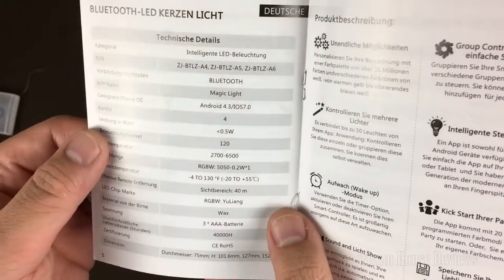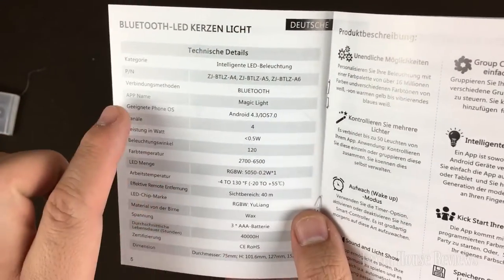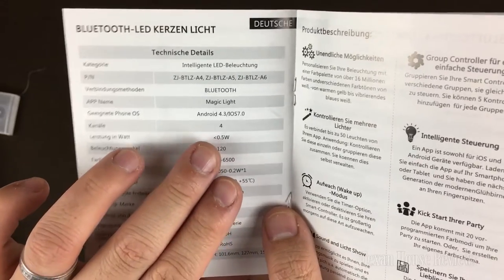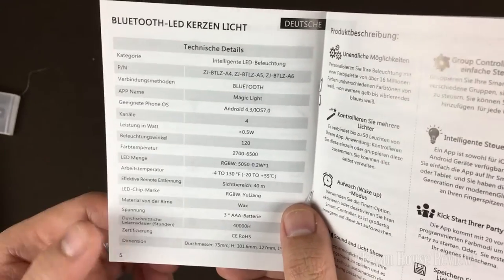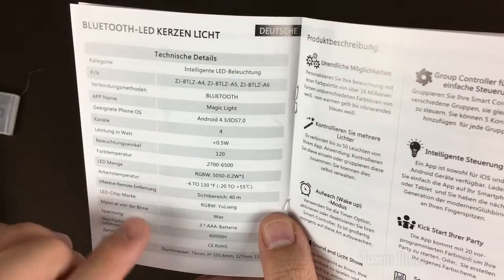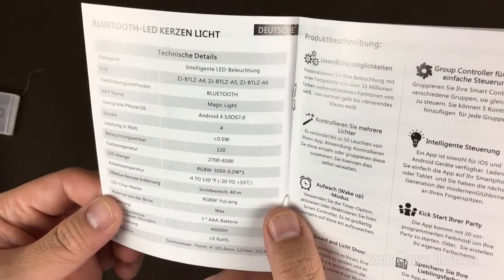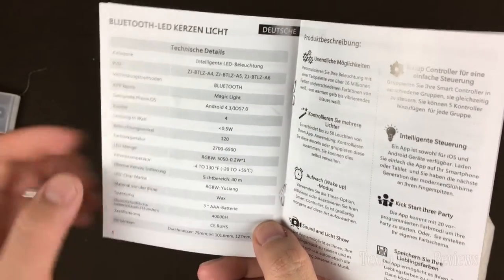I took a quick look at the spec details and want to point out a few things. You have to download an app called Magic Light — I believe it's on both Android and iOS. This LED light operates at less than 0.5 watt per LED, so it's very low and energy efficient, which is why it runs on battery. Each LED is an RGB 50-50, and there's just one LED inside.